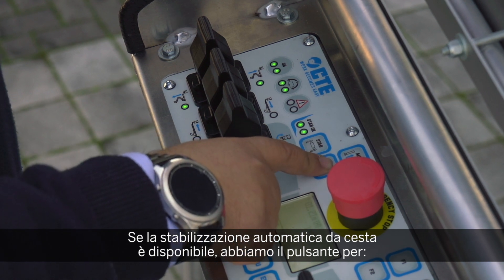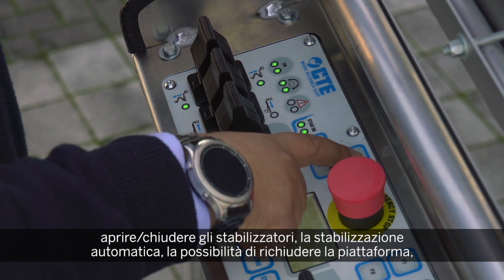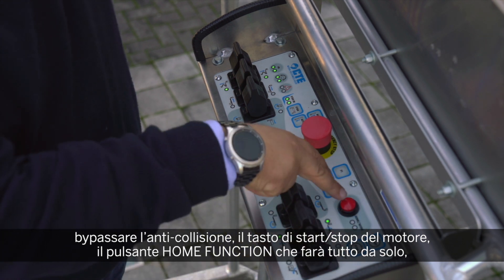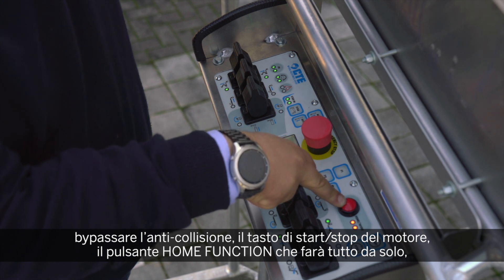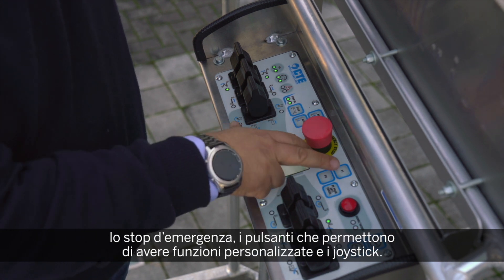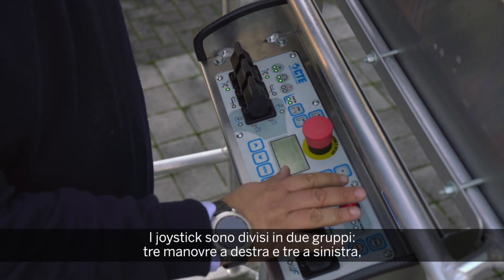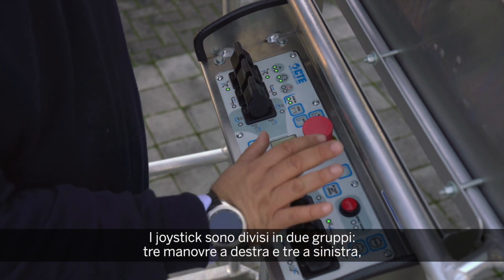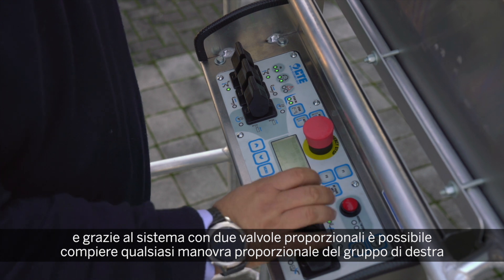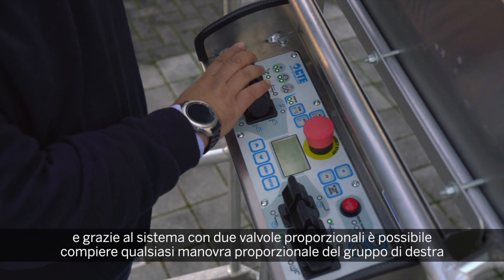If auto-stabilization is available, there is a switch to open and close the outriggers and trigger automatic stabilization to close the platform, bypass of the collision system, start and stop of the engine, the home function that works just by pressing the button — the machine will do everything by itself — the emergency stop, a function button for future customized functions, and the joysticks. The joysticks are divided into two groups: three maneuvers on the right and three on the left. Thanks to the system with two proportional valves, you can do any proportional maneuver of the right group together with any proportional maneuver of the left group.